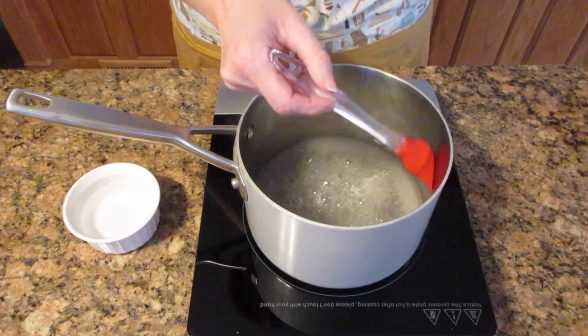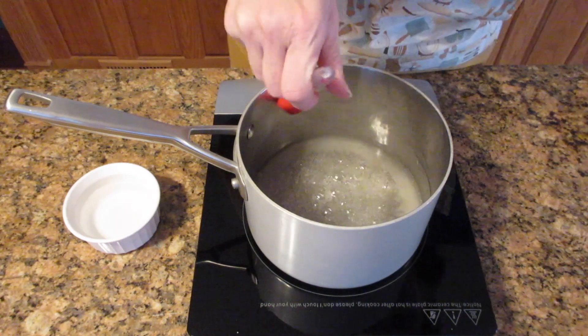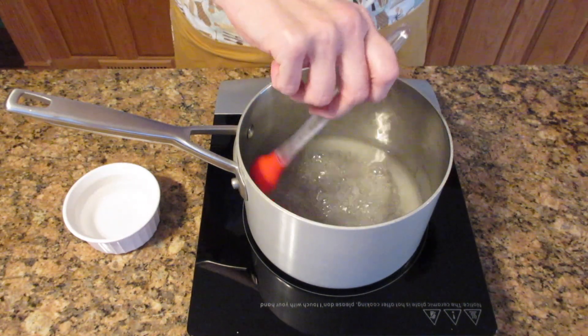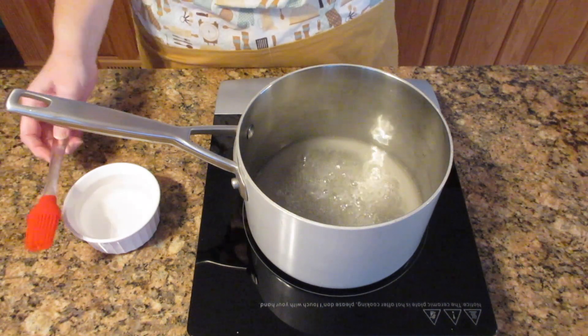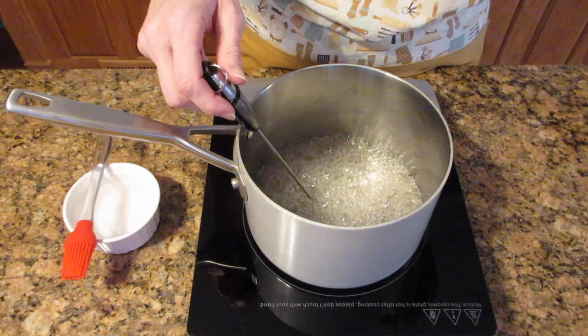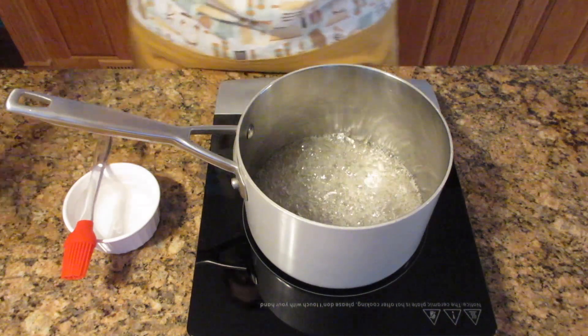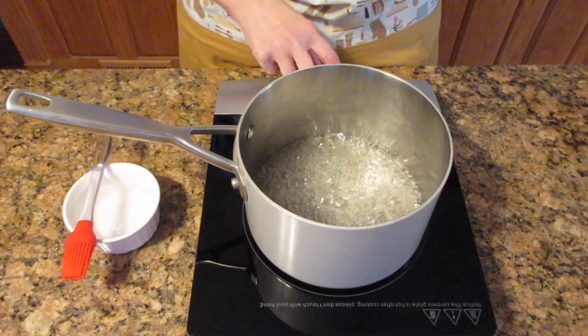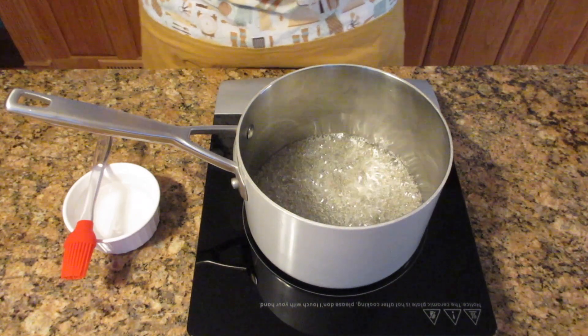As the sugar starts to melt, you'll start to see it turn translucent — from opaque to translucent to almost clear. As it starts to boil, keep an eye on that temperature. If it starts to spatter outside of the pan, just turn it down a notch. You get close when it slows down in the boil, which means the water is evaporating and you are starting to melt the sugar.